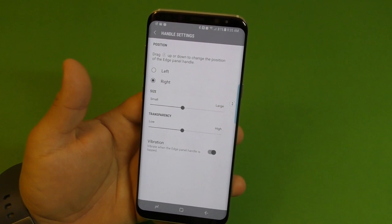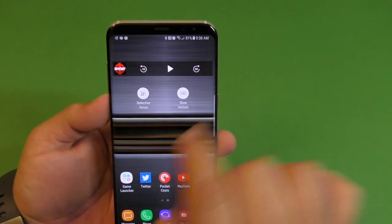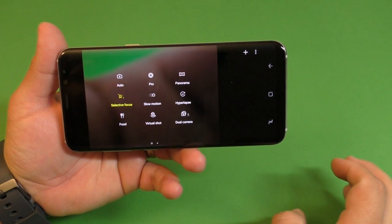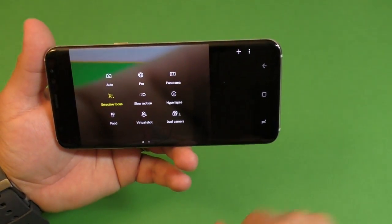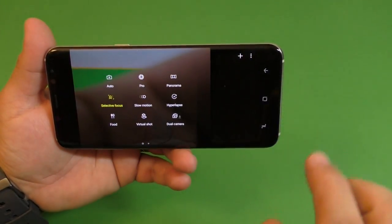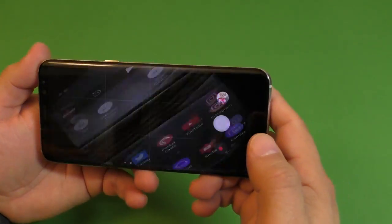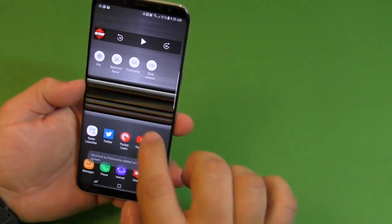I have a couple of applications on my home screen — Selective Focus and Slow Motion — which are shortcuts for camera modes I really like. When you tap one it automatically launches the camera to that mode. To add your own, open the home screen, slide to see all the feature modes, click Add Shortcut, and choose your favorite — for example, Pro mode. Click Done and now when you tap it the camera launches directly in Pro mode. You can do the same for Panorama or any other mode.